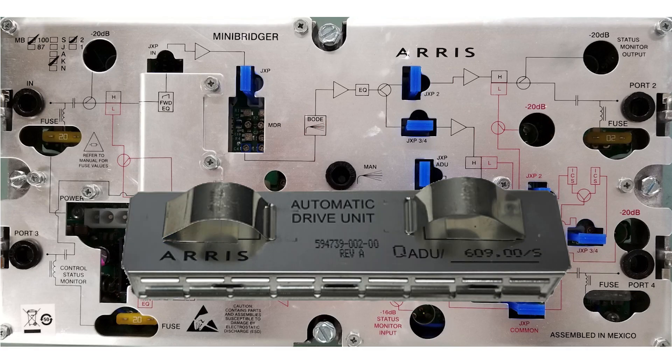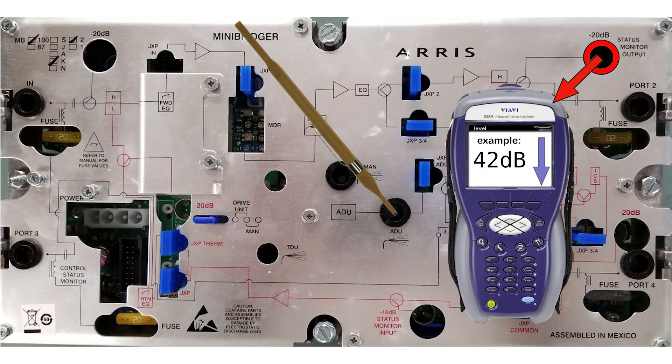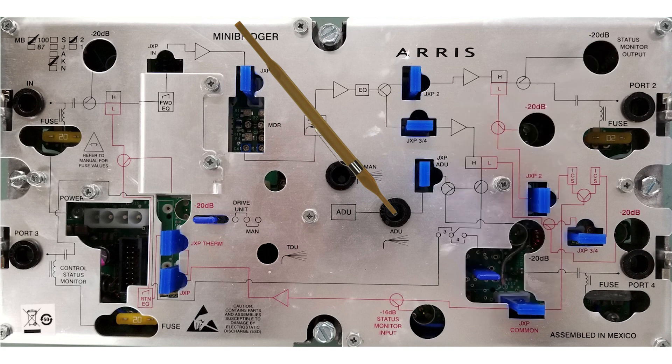While the old ADU is still in and the jumper is in the ADU position, turn the ADU pot so the output level reading on your meter is all the way down. Depending on the amp, this will either be fully clockwise or fully counterclockwise on the pot.